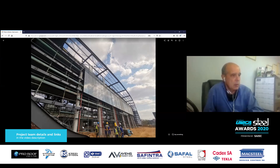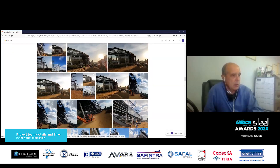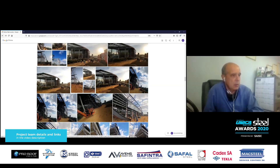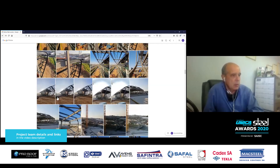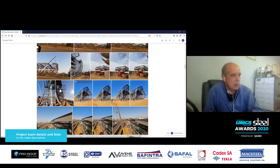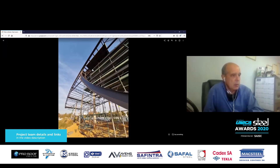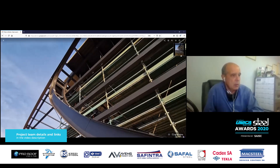Another challenge with the facade was that there wasn't enough project time to take site measurements on the glass facade. So the steelwork had to be done to normal plus or minus 20 millimetre tolerances throughout, and that had to be achieved with the glass fitting inside it. It didn't work perfectly initially, but just a couple of changes on site and the glass fit.